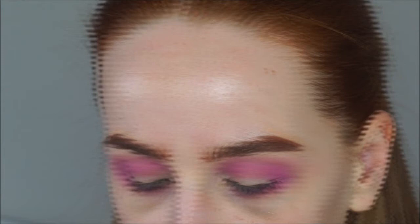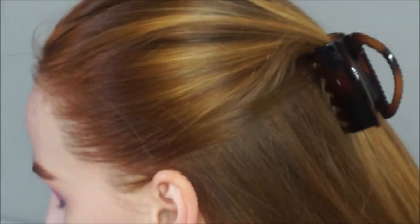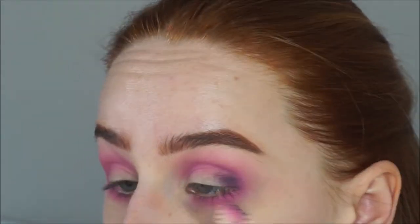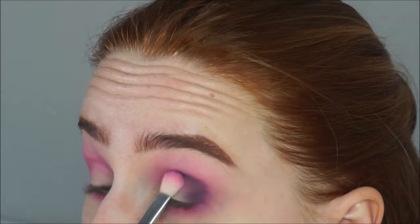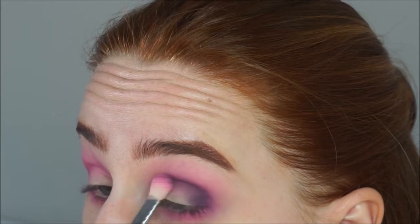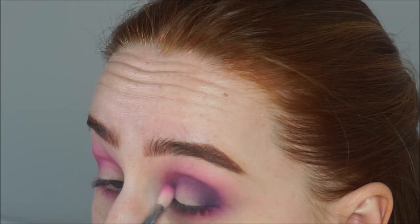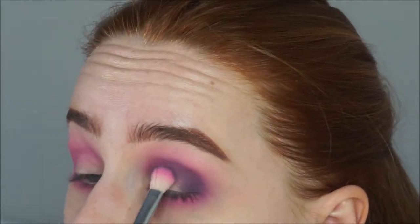I'm going with Kat Von D's Metal Matte palette and I'm going to use the shade Ribbon on that same brush. I'm going to keep this a little bit lower into my crease this time and also bring it a little bit onto the lid, still taking it right into the inner corner as well.